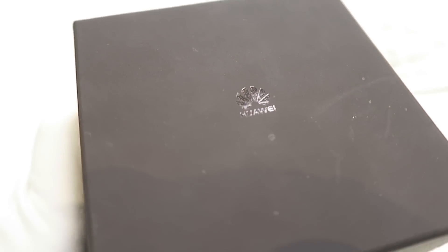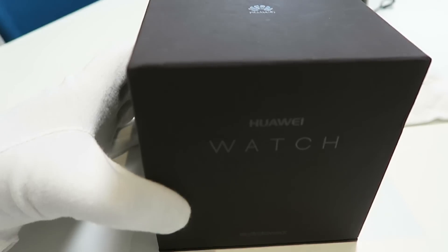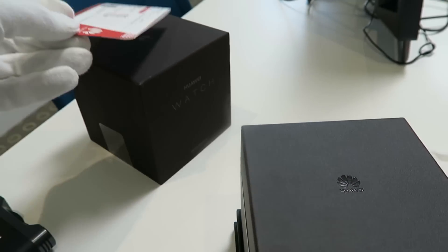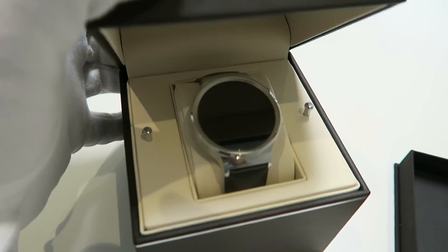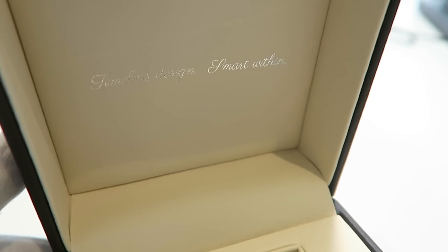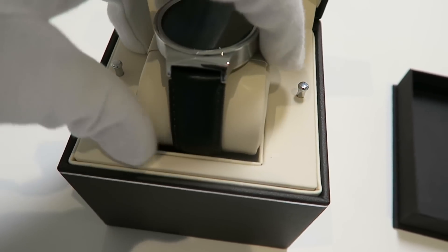Going to need my white gloves for this one. Now everything about the Huawei Watch is premium, all the way down to the unboxing experience. It's almost as if you are unboxing a premium or luxury wrist watch. Taking the Huawei Watch out for a moment, we'll show you what else we get included.